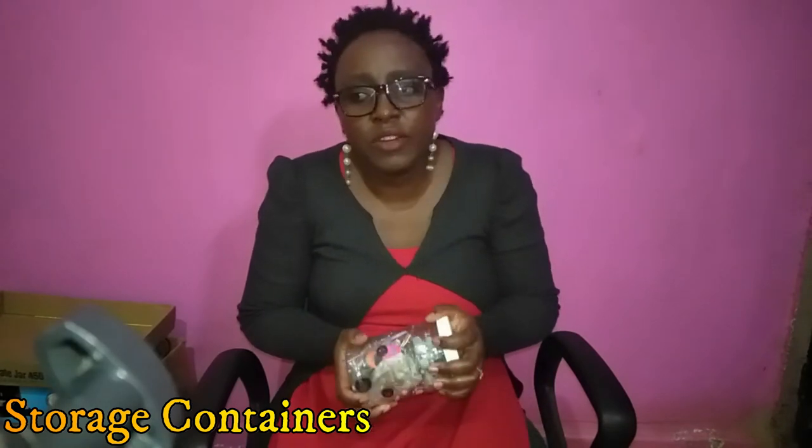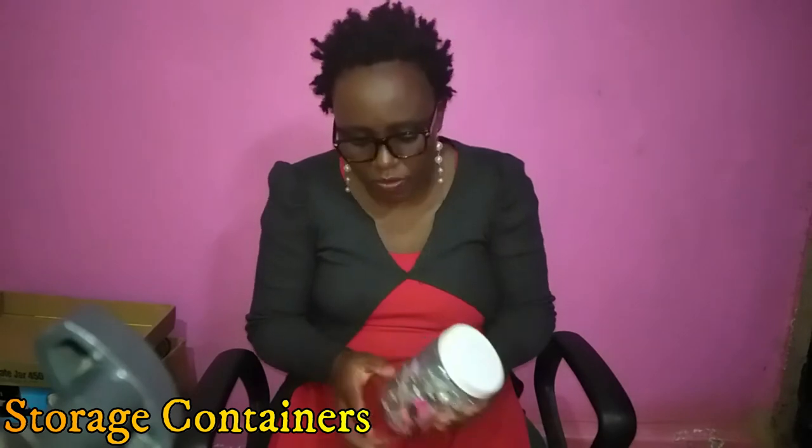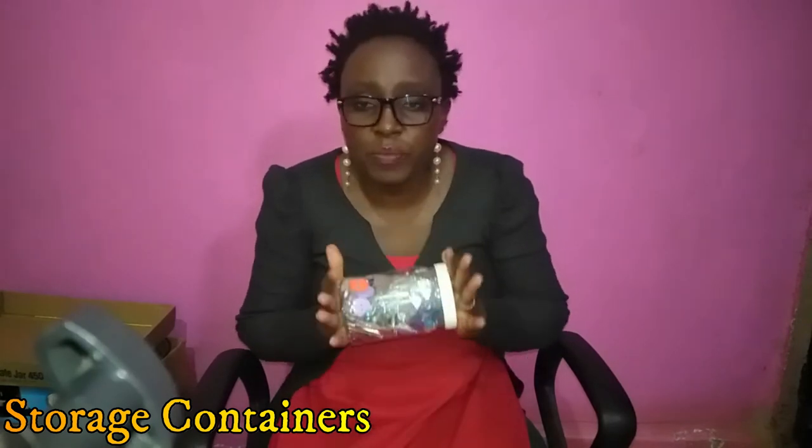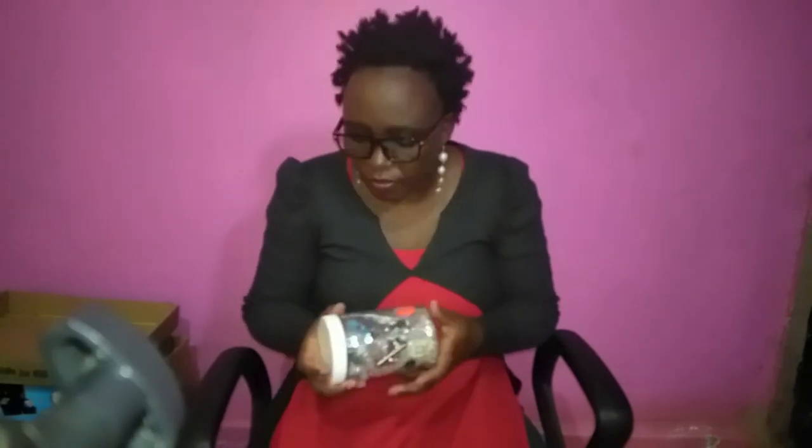Something else that is very important is storage containers. When doing craft you'll be using so many things — needles, beads, hooks — so you need storage containers to organize everything. I have about 20 plastic containers. The last batch I bought was 10 smaller ones for 150 shillings. Containers are very, very important — make sure you buy yourself some so you can store your materials well.